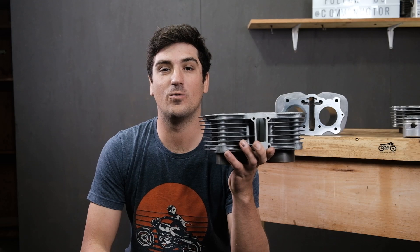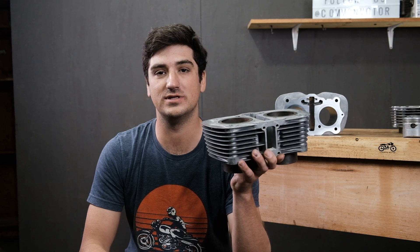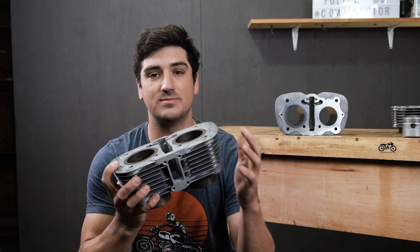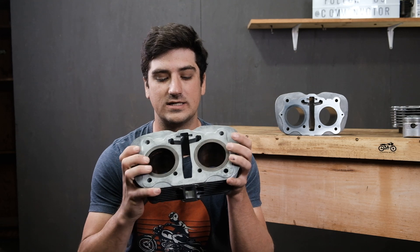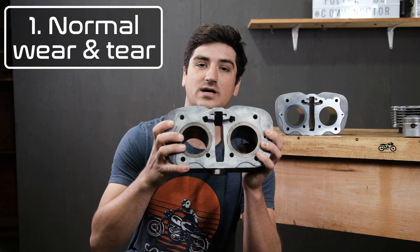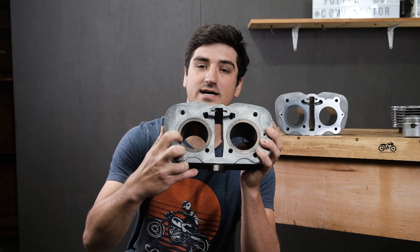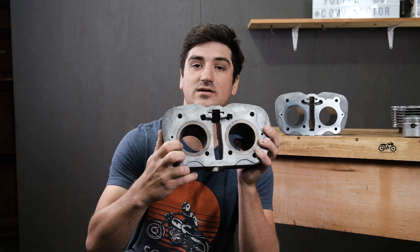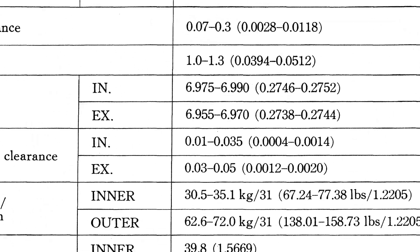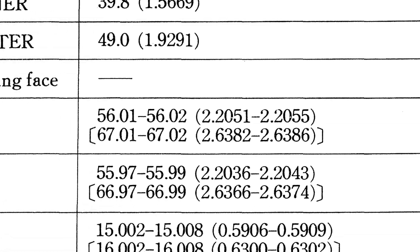Now that we've talked about what a cylinder is and gone over some basic terms, let's talk about why they may need to be serviced. There are three main types of wear we see when inspecting cylinders. The first is going to be normal wear and tear. As your engine operates and the pistons move up and down inside the cylinder bore, the overall size and shape is going to change. There's a term called service limit, which can be found in your factory service manuals — this is an allowable amount of wear determined by Honda to let you know how far your parts can go before they need to be repaired.